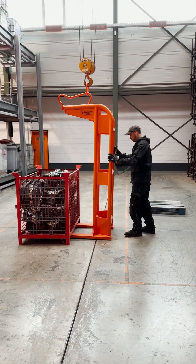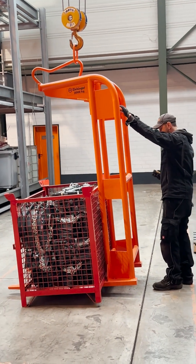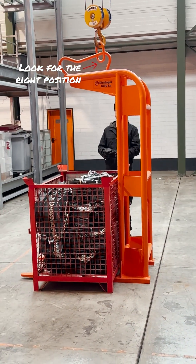In industrial situations, our 1055s are a manual pallet fork that has two settings an overhead crane can change on the fly.